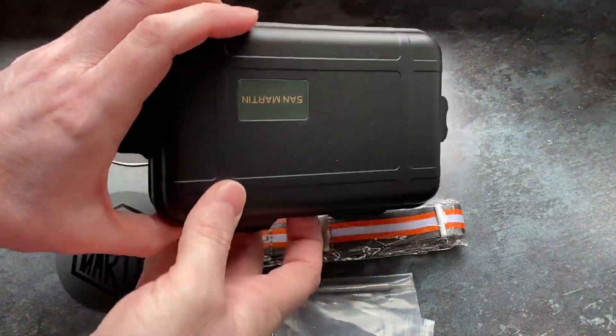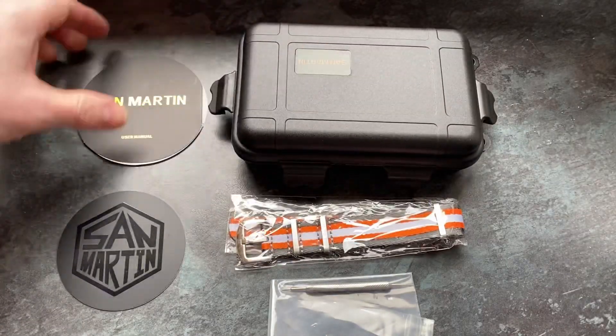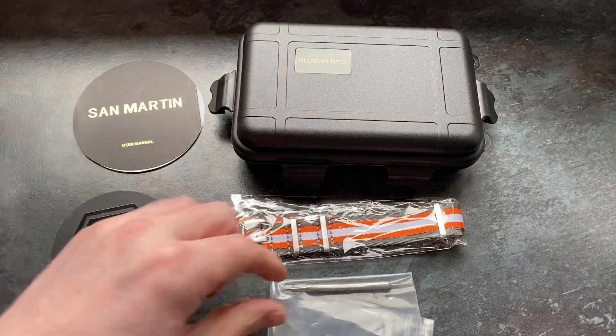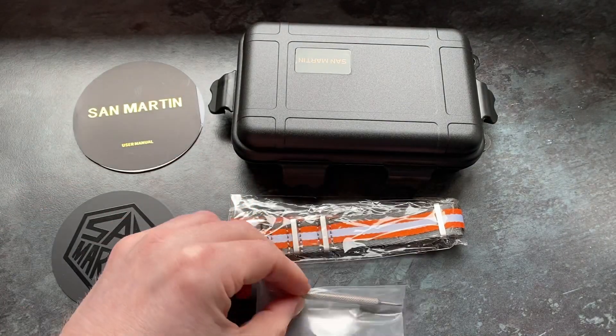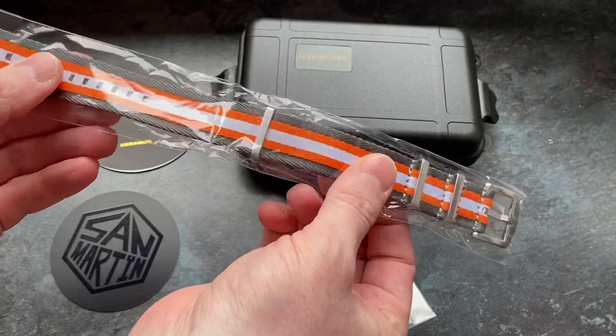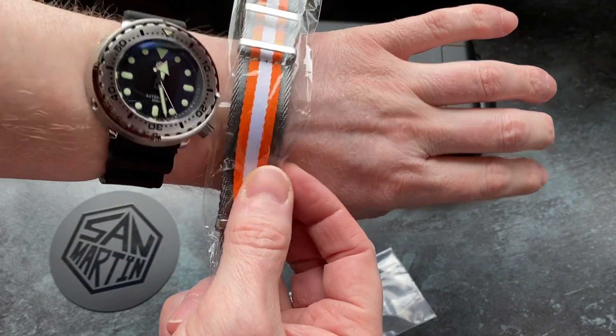Packaging-wise, I received a standard San Martin armoured box, instruction booklet, stamped and dated warranty card, and a spring bar tool as well. I also got a rather nice quality NATO thrown in. You get two years warranty from San Martin, but you get an extra year — three years — with Watch Dives.